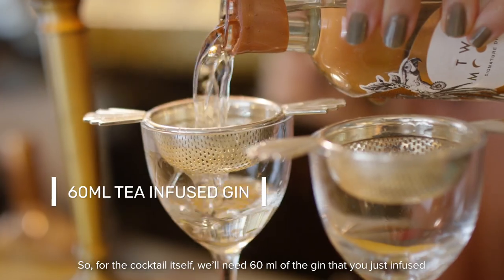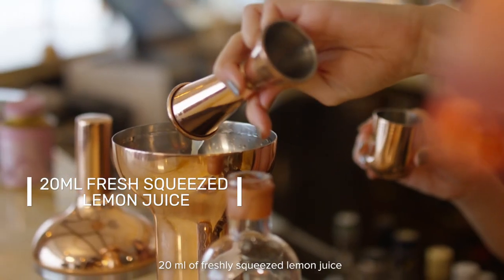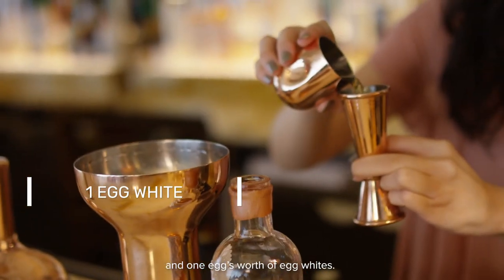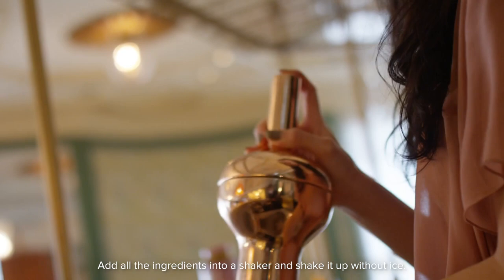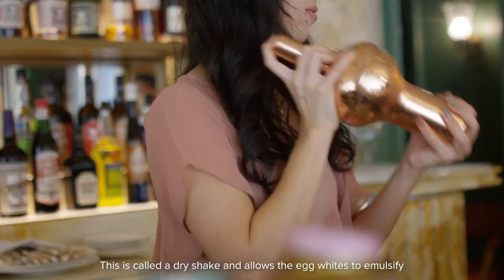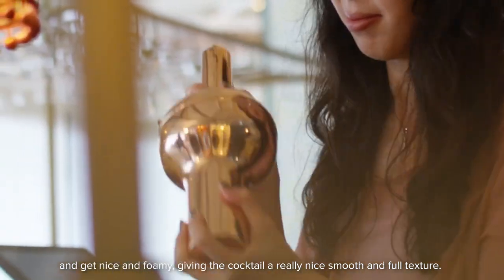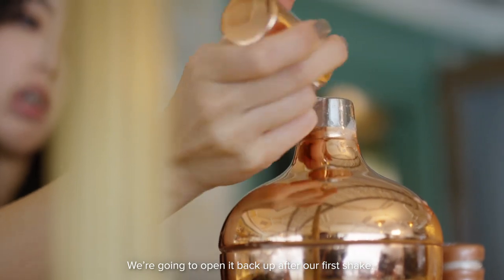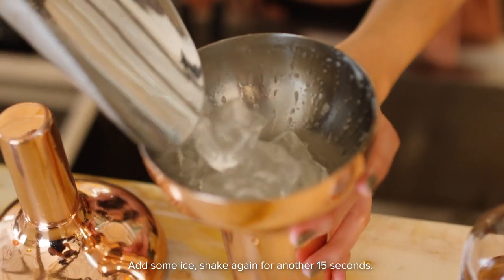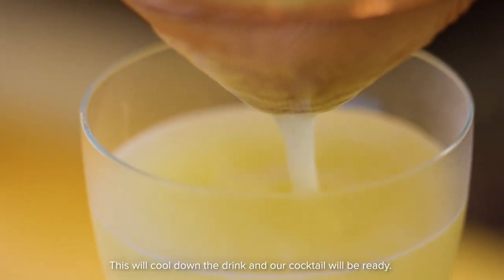We'll need 60 ml of the tea-infused gin, 30 ml of a honey syrup, 20 ml of freshly squeezed lemon juice, and one egg's worth of egg white. Add all the ingredients into our shaker and shake it up without ice. This is called a dry shake and it allows the egg white to emulsify and get nice and foamy, giving the cocktail a really nice smooth and full texture. Then open it back up, add some ice, and shake again for another 15 seconds. This will cool down the drink and our cocktail will be ready.